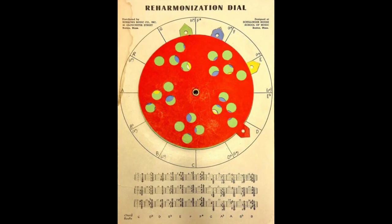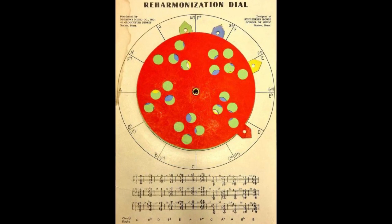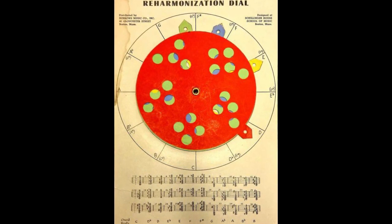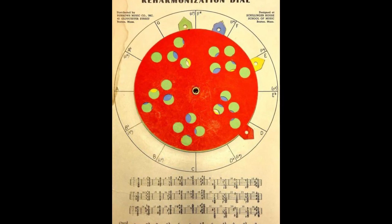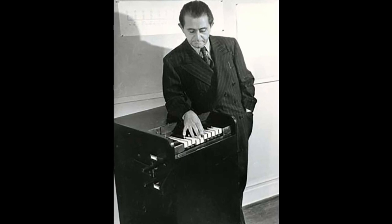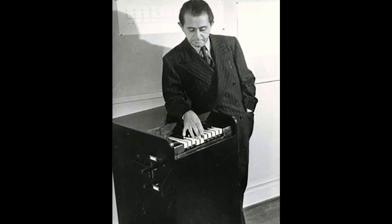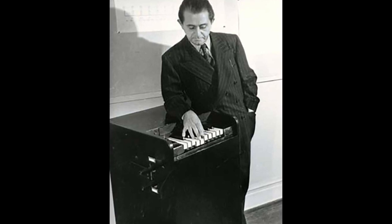One of the things that is often discussed about the song is that Miller made use of the Schillinger system to compose it. This was a precise method of musical composition based on mathematical processes, developed by music theorist Joseph Schillinger — far too complex to get into in this video, and originally devised as a four-year-long course.